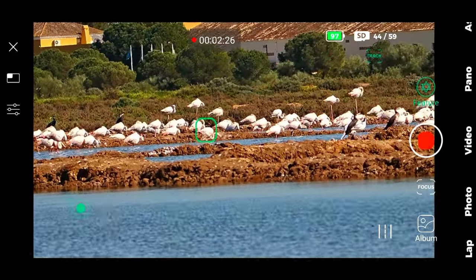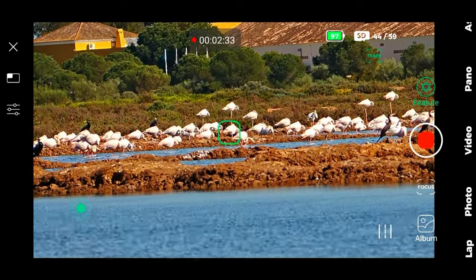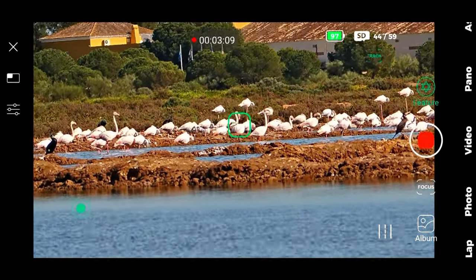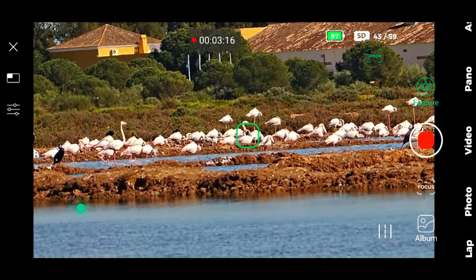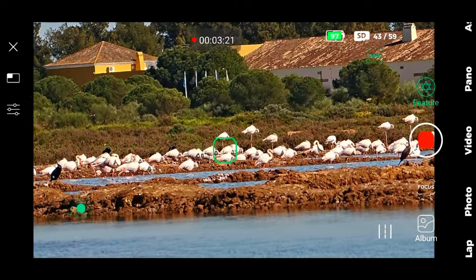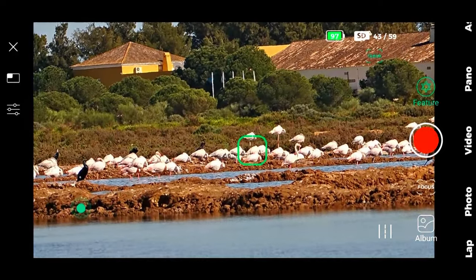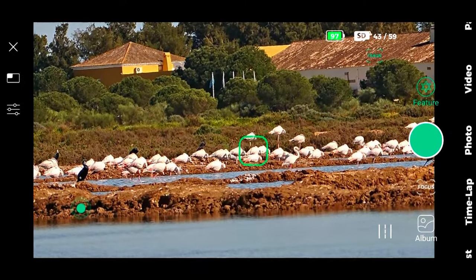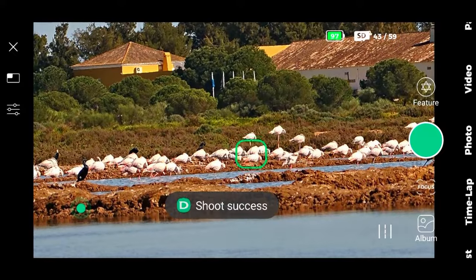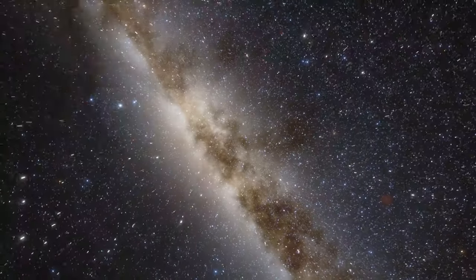There we go — another flamingo. At least the kids are quiet while I'm doing this. It changed to another flamingo — it's very hard with loads of birds together. You know what? I will take some pictures to at least have something. And now let's come back home and use the Dwarf where I like it the most: at the night sky.